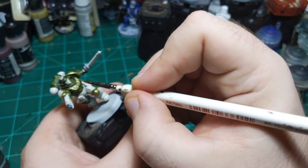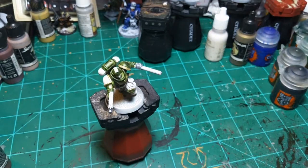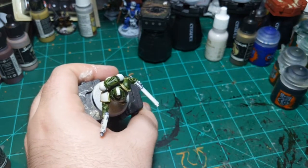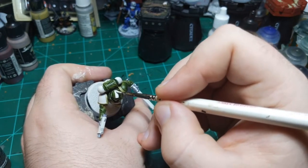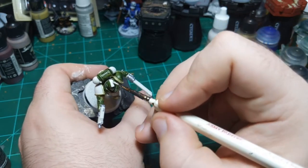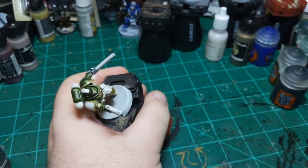I'm going to just repaint the mohawk real quick using some Splintered Bone for that. It's pretty close to Wraithbone color, which is what this is primed in. It's probably a little brighter than Wraithbone, but it's okay. As long as I don't get some on the green like I did, we'll be fine.